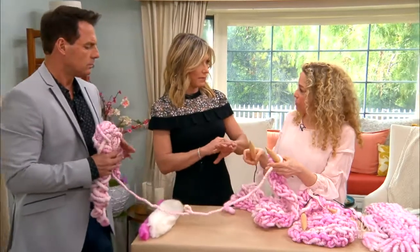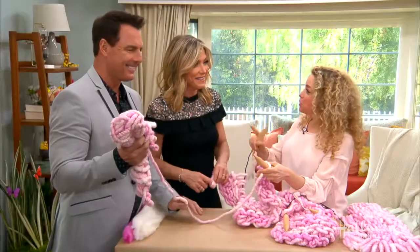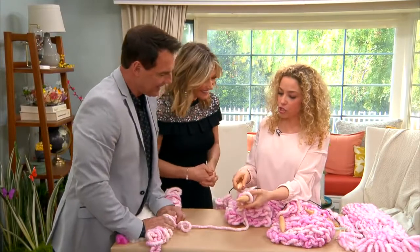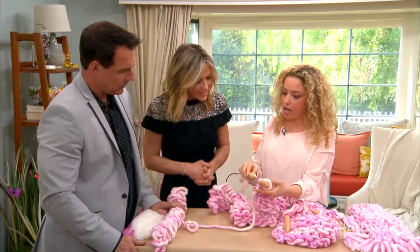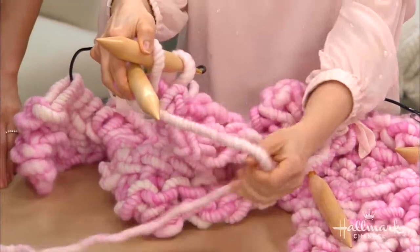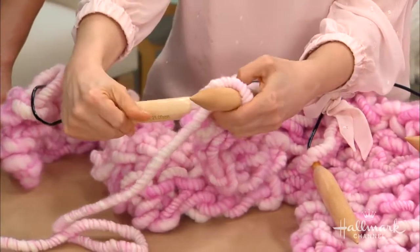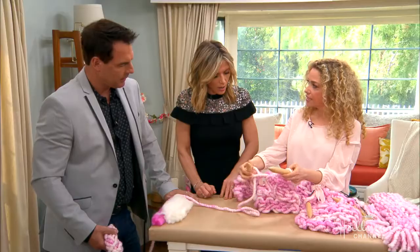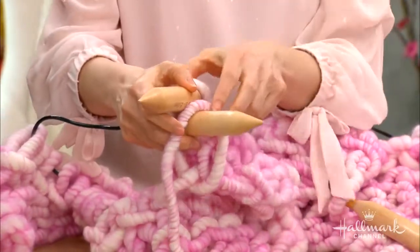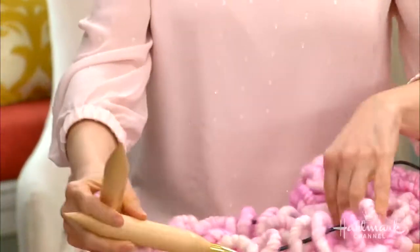Can someone with absolutely no prior experience — I'm asking for a friend — do this? I'm going to show you, I'll have you knitting so quickly. You take your right needle and go over the bump, through the loop, under your left needle. Then you drape your yarn, catch what you've just draped with your needle, and go back through and slide off. You do it again: go through the loop, gently drape your yarn, catch it, go back through, and slide right off. It looks so hard, but it really isn't.